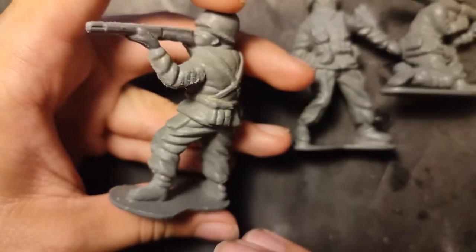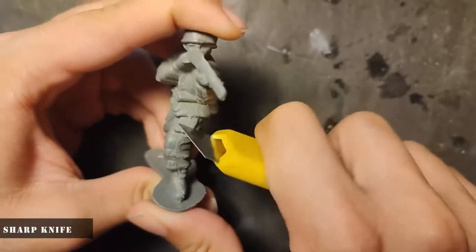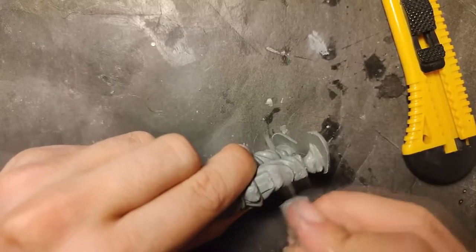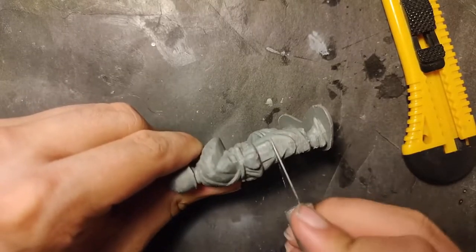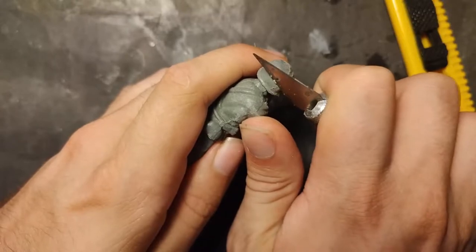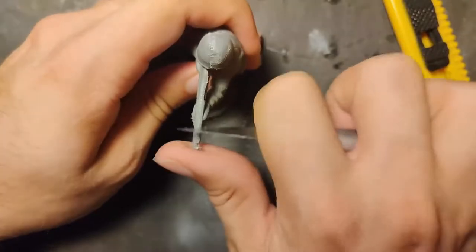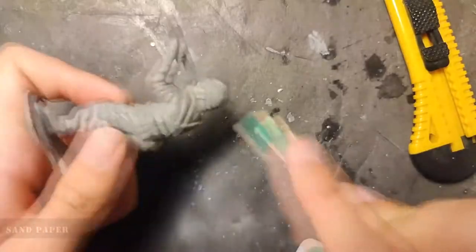Here you can see the rifleman with a lot of mold lines. I chose these two, and of course like on all plastic models and figures, I must clean the very prominent mold lines. Same on this leg. And somehow cut the excess plastic on this helmet. On these old figures there are so many mold lines and cleaning needed. And of course sandpaper or sanding sticks.